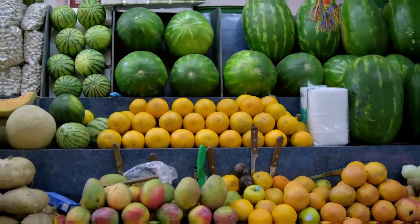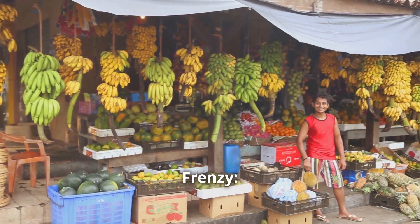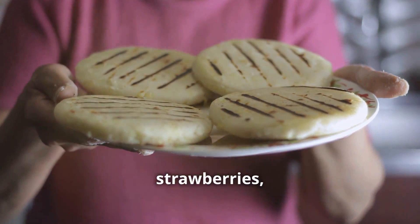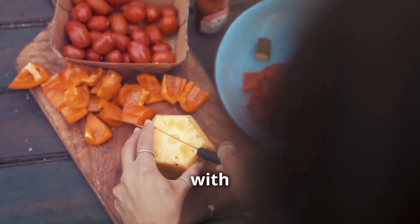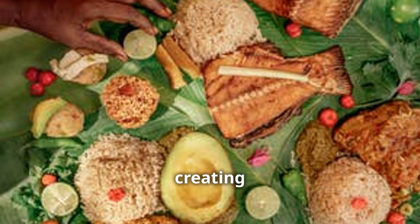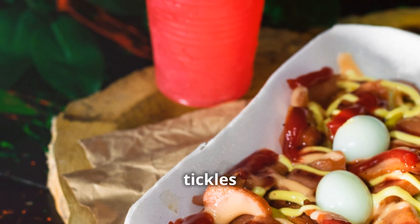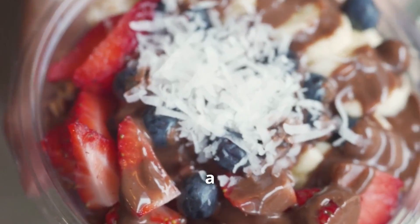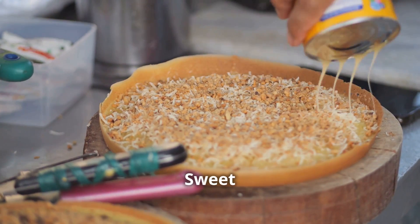Now for the fun part — the fruit! Chelatos are all about vibrant colors and bold flavors, so don't be shy. We're talking mangoes, strawberries, bananas, kiwi, passion fruit — you name it. Chop them into bite-sized pieces and layer them on top of the shaved ice, creating a beautiful rainbow of flavors. Get creative, try different combinations, and don't skimp on the fruit — we want a generous helping enough to make your taste buds sing.